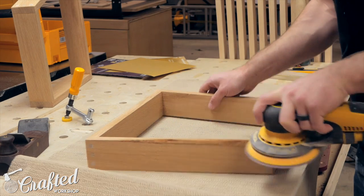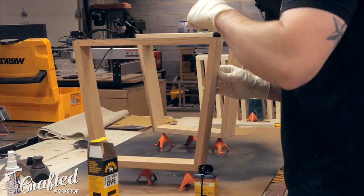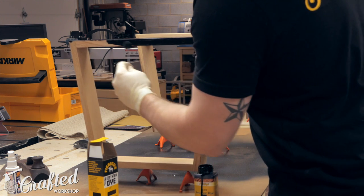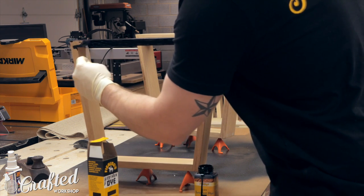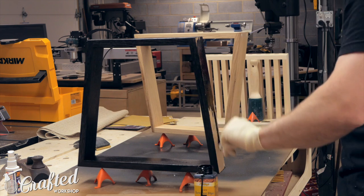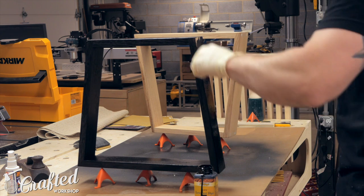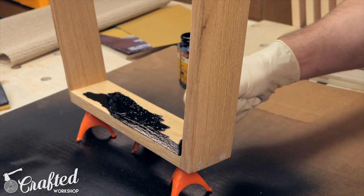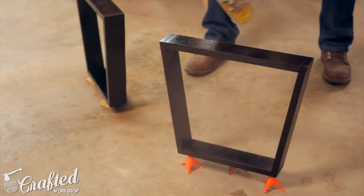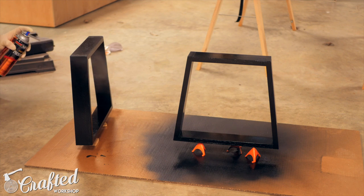I sanded all the sides of the legs and chamfered the bottom edges with a block plane. The legs on the Nelson bench are traditionally ebonized — basically just stained black — and I decided to try using a leather dye to do this. It worked really well on the test pieces, so I gave it a shot on the legs. It goes on really easily using the included applicator to wipe it on. I added one coat, let it dry for about an hour, then came back and added another coat. I let the second coat dry for about an hour, wiped off any excess, and let it dry overnight. Then I added a coat of spray shellac to seal the dye, and finally added two coats of spray polyurethane to finish the legs.